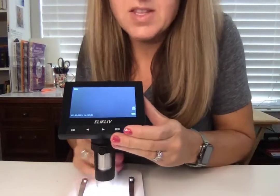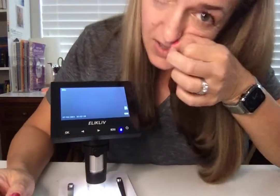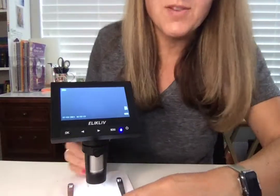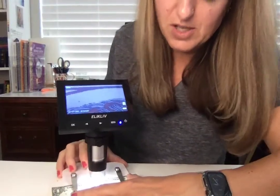It's rechargeable, and this screen is so great — especially for kids, they don't have to get their eyeballs just right. So let's look at something. I've got a dollar bill here because it's really fun to look at up close. It has these little arms that help hold down the thing you're looking at.